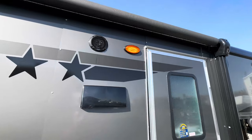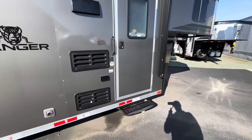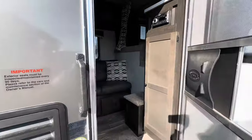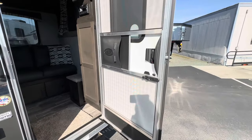It also has an LED light bar on the awning, Bluetooth speakers on the inside and outside, and a camper door with a fold-in step. Got a nice screen door as well.